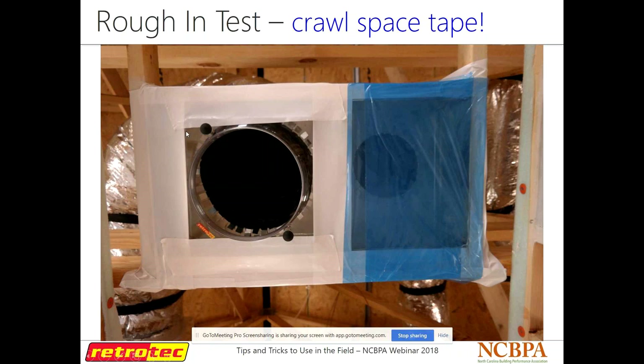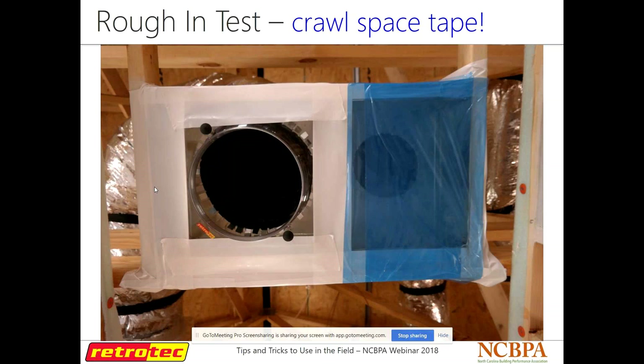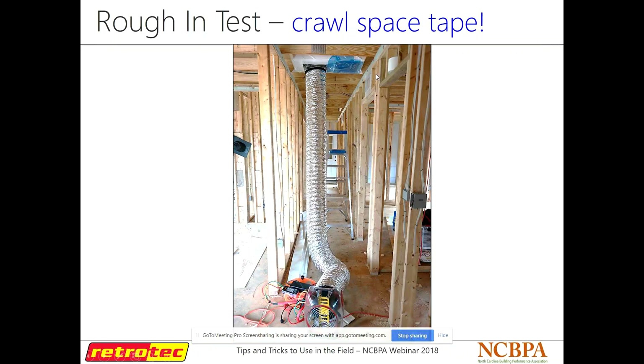The duct mask tape we sell is a nice blue kind — if it gets stuck to itself, you can actually pull it back apart in most cases, which you can't do with a lot of other tapes. We also have our clear flange that comes with our duct tester — these little knobs on the back are hooks that stick into the grate, so if you're doing a test at final with a return in the ceiling, it'll hold the flange up for you so you're not trying to tape with one hand and hold it with the other. Once I figured out that crawl space tape trick, I've never used anything else — and that's tape we sell at RetroTech.